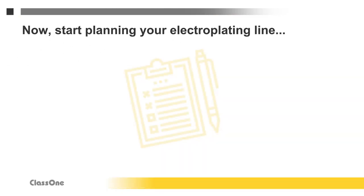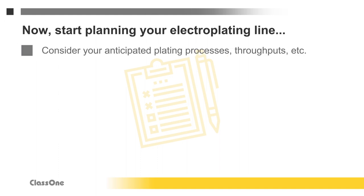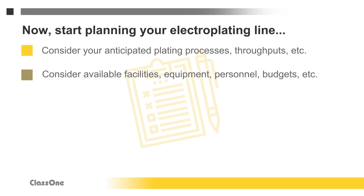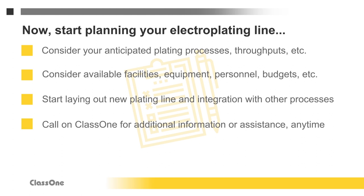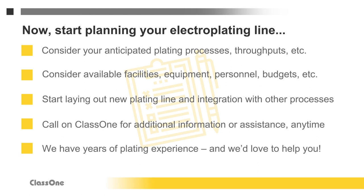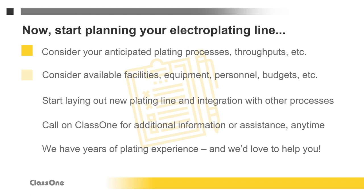Those are the basics to get you started. Now it's time to start planning your plating line. You'll want to look at the specific types of plating you'll be doing, your anticipated wafer throughputs and volumes, your existing facilities, available equipment, personnel, and budgets — so you can begin laying out your new plating line and how it will tie in with your other processing lines. Whenever you have questions about any of the above, don't hesitate to call Class 1. We have years of experience in optimizing plating lines and we'd like to assist you in any way we can, whether that's providing a single plating tool or a complete turnkey plating line.